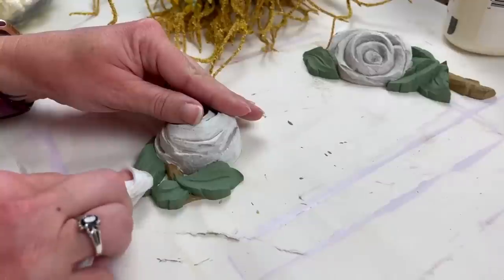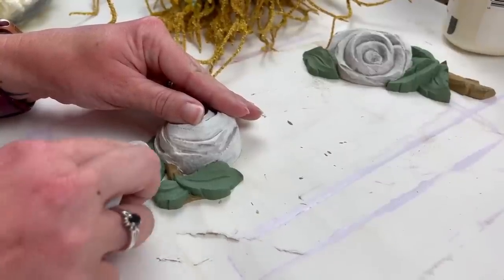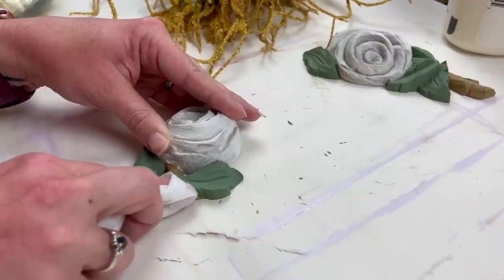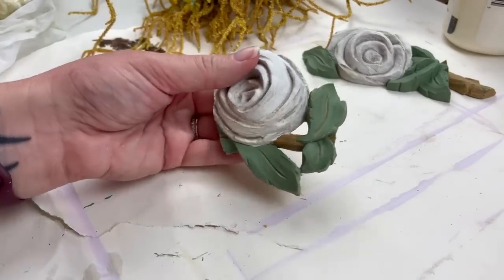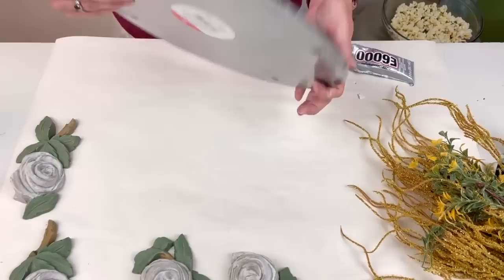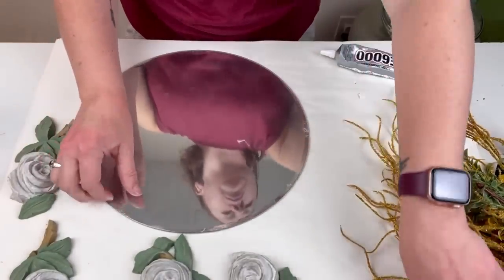Then I'm taking a baby wipe and going over all of the edges to bring back some more of that original clay look underneath. Now we're going to move on to attaching them. So I have this mirror that I got from the Target Dollar Spot — it was $5 and it's a pretty large mirror.